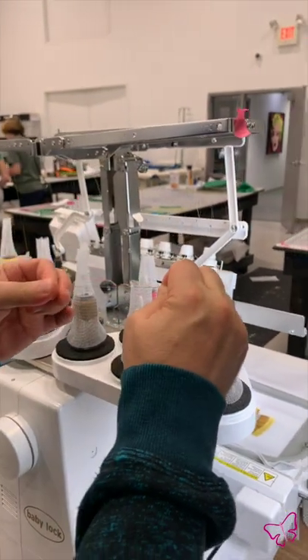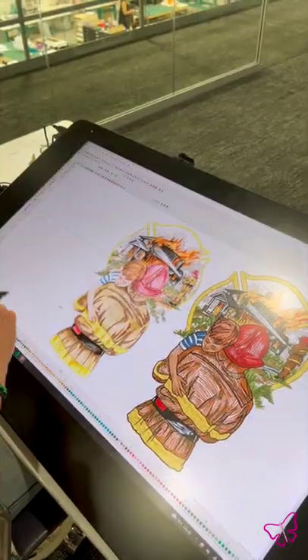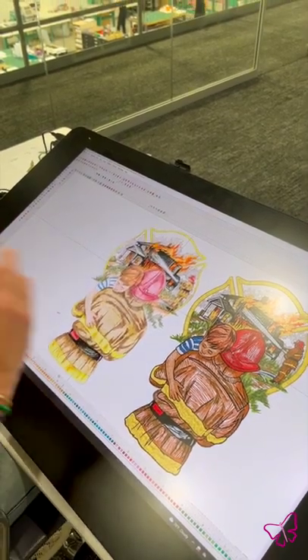This is our first responders collection. Basically, this design uses a lot of shading. If I had made it solid, it would be well over 100,000 stitches. Right now it's just a 6x10 design, great for a sweatshirt.